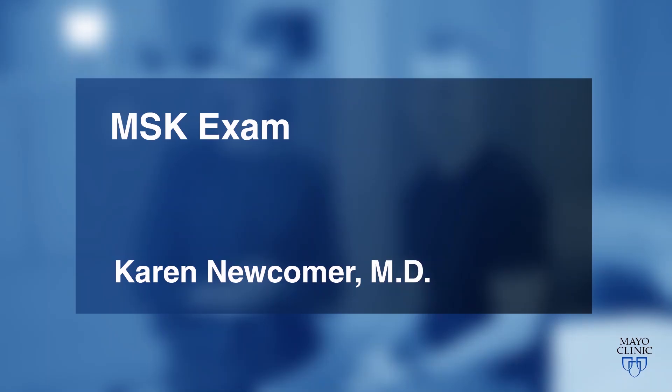Welcome to the musculoskeletal video series. In each video, we will demonstrate a complete joint-specific physical examination. These examinations would be appropriate for a patient with a specific musculoskeletal complaint.